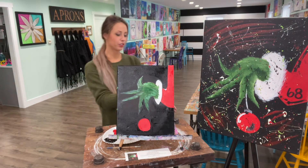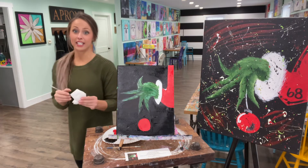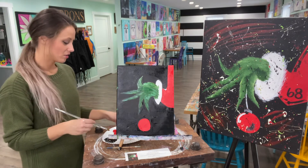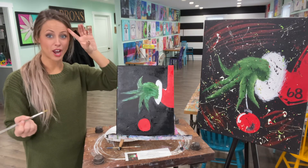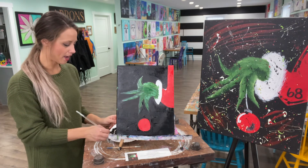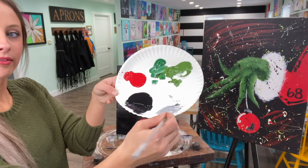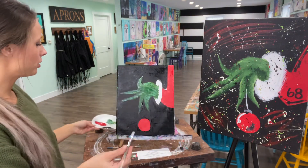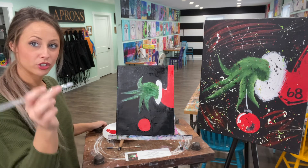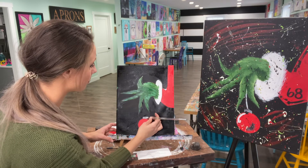We're going to rinse out our brush when you're finished with the green. Does anybody know what two colors make gray? We're going to mix together a little bit of black and white to make gray. This is going to be a light gray — it doesn't take very much black, so don't use a lot. Mix up a little light gray, and then we're going to do the top part of our bulb — just a rectangle the same width as your medium paintbrush, right on top of the red bulb.